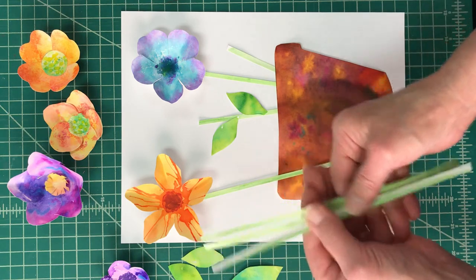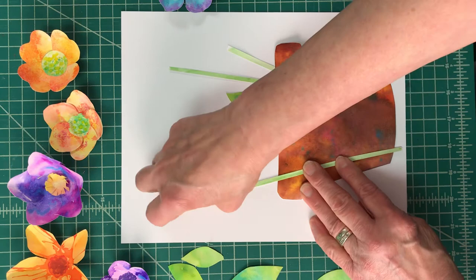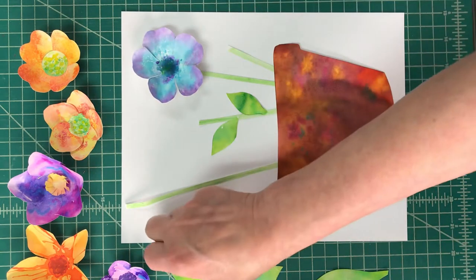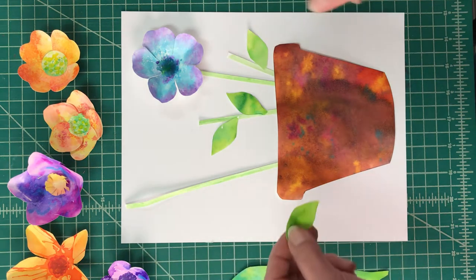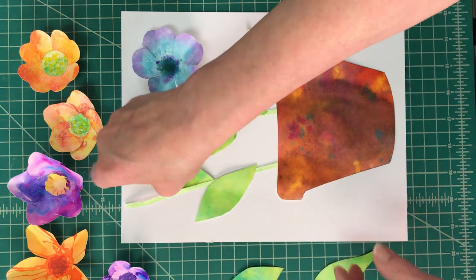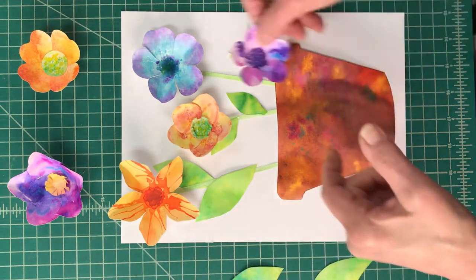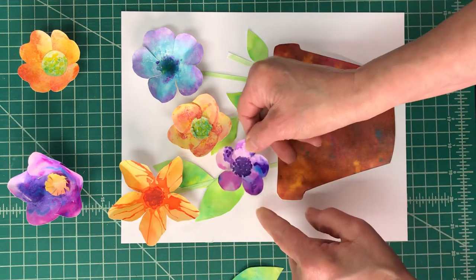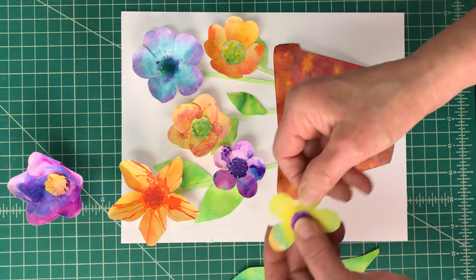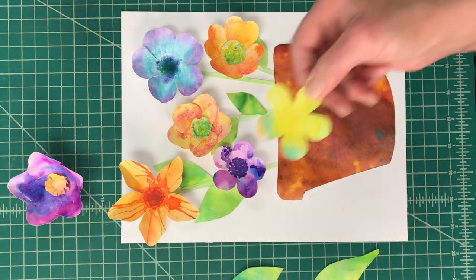I cut all of the little green strips and now you want to start assembling. Decide where you're going to place some of them — maybe tuck this underneath here and bring in all the little parts you've made. Think about whether you want big leaves or smaller leaves, whether they'll be next to each other, and where you'd like to place them.